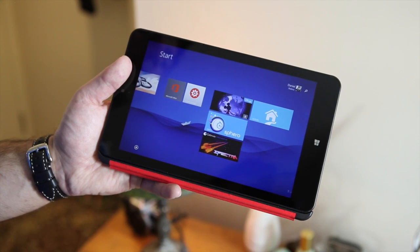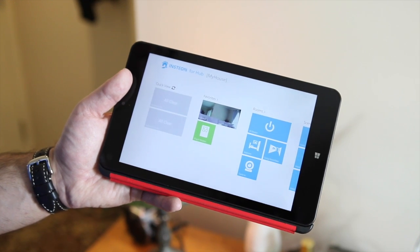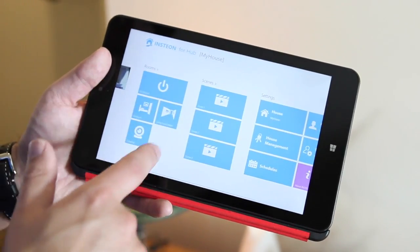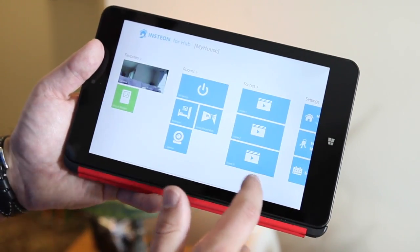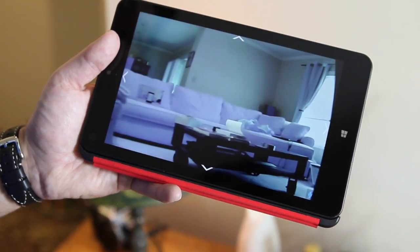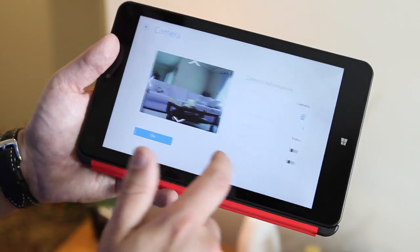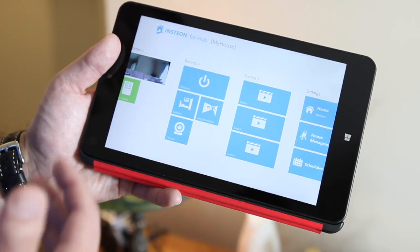Insteon was smart and made their app universal, so if you're on Windows 8 you can access your system anytime, anywhere — from a tablet, PC, Surface, or whatever you have. You get quick view, favorites, different rooms, scenes, and settings, just like the Windows Phone app but with a wider layout. You can go into your camera, adjust settings, double-tap for a full-screen view, and control the camera up or down. It's a nice app with very few complaints — it works well and gives you full access to your system.